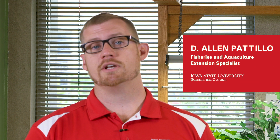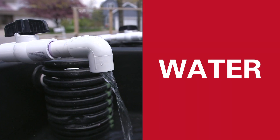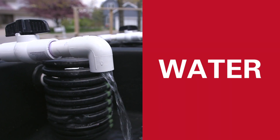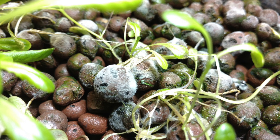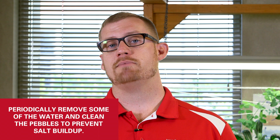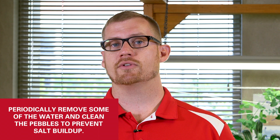Now we're talking about upkeep of your miniature aquaponic system. The water source is very important — if you have a lot of hardness in the water, that will lead to salts building up in the system. You'll see those salts forming on the clay pebbles as a white crust. Eventually these salts can become toxic to the plants, so it's important periodically to remove some of the water and clean some of your clay pebbles to provide a better growing environment.